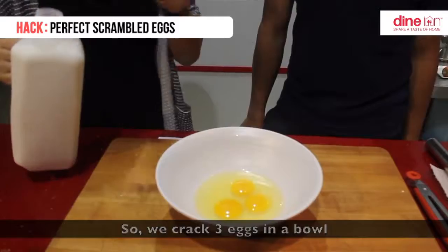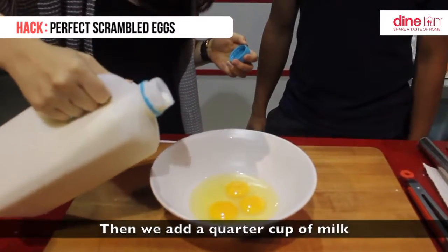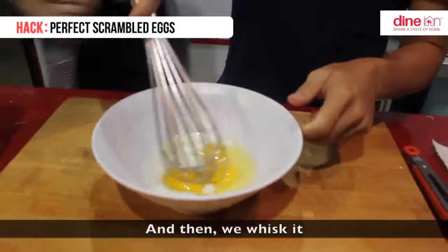We grab 3 eggs in a bowl, then we add a quarter cup of milk, and then we whisk it.